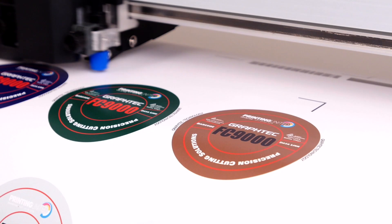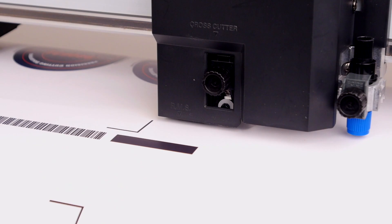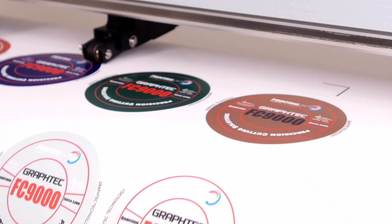Once it completes the cut, it will continue and start searching for the barcode for the next job — scan the barcode, find the registration marks, and contour cut the job. It will continue to do this until it runs out of barcodes or you stop the operation by pressing the pause menu key.